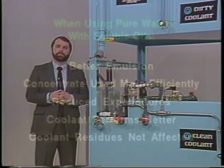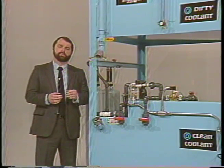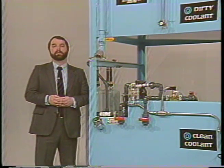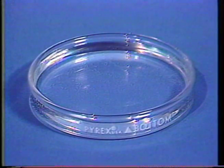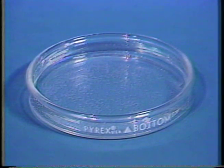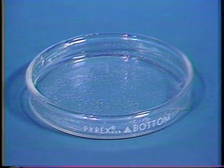Here is a quick demonstration that will show what happens to the coolant when pure water is not used for diluting the concentrate. Suppose that this dish is the machine tool sump. During the average day, you can expect to lose somewhere between 10 to 15 percent of the water in the coolant to evaporation.